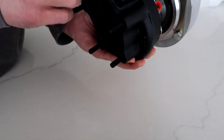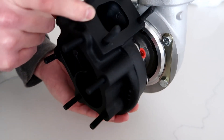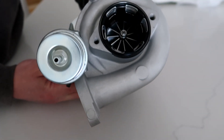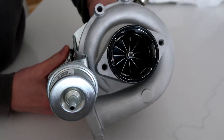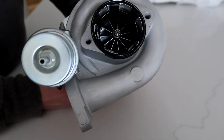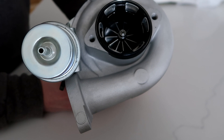So first things first — Spectrum Motorsports. These turbos I ordered from Spectrum, these guys were great to deal with. Communication was easy via email. I went back and forth with them probably a dozen different times trying to figure out exactly how I wanted to spec my turbos out. Chris from Spectrum was helpful and very patient with me.